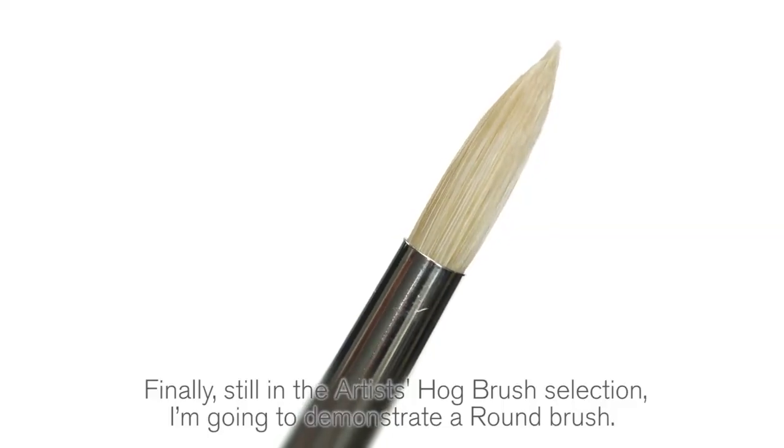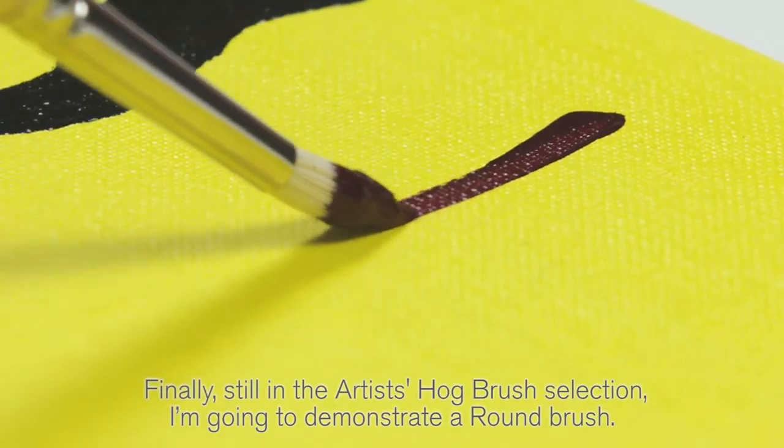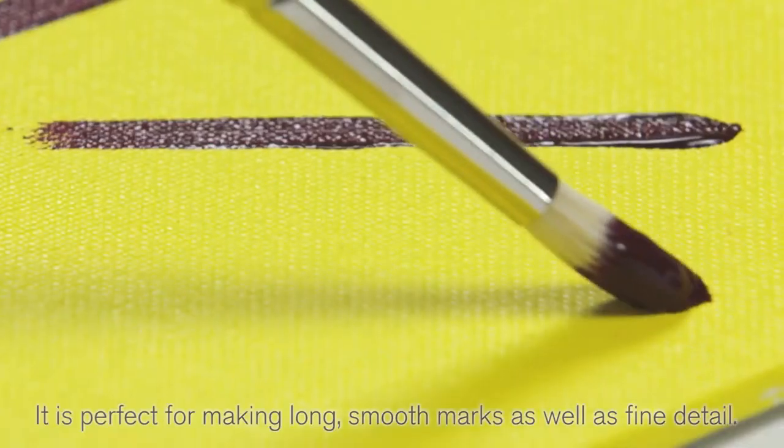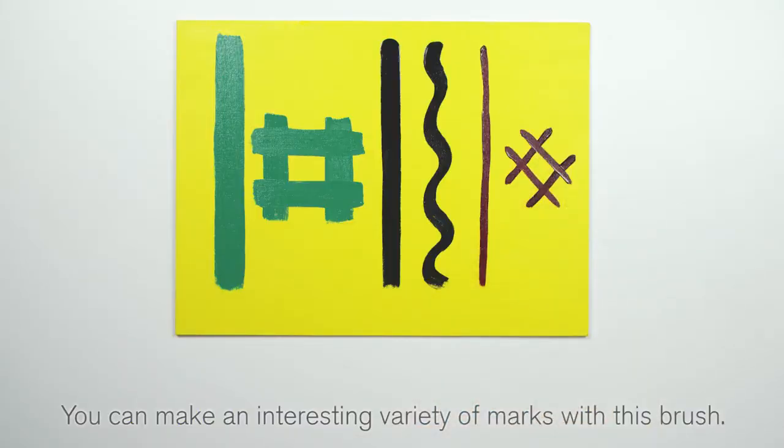Finally, still in the artists hog brush selection, I'm going to demonstrate a round brush. It is perfect for making long smooth marks as well as fine detail. You can make an interesting variety of marks with this brush.